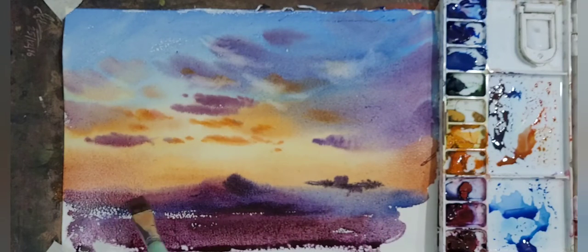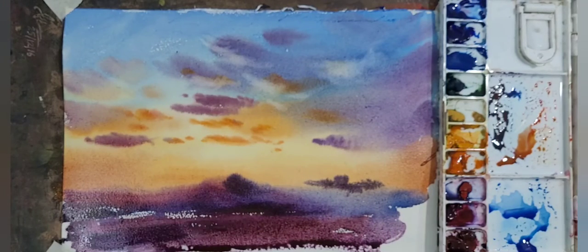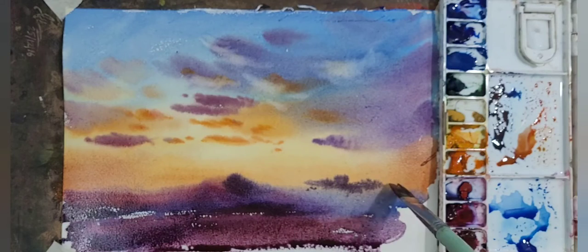Now you can see that I am making the top of the mountain a little darker to show that the light is behind it.